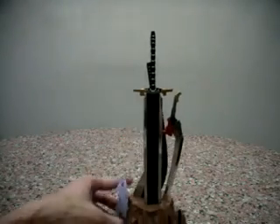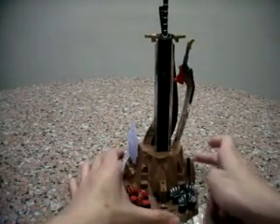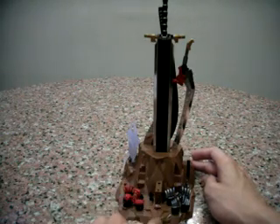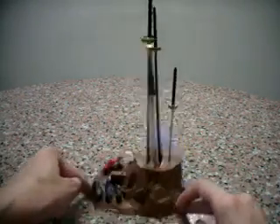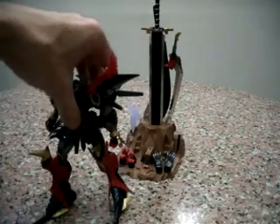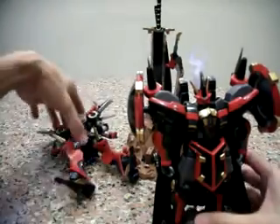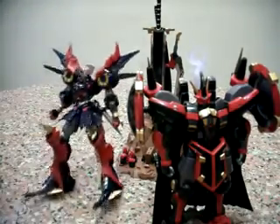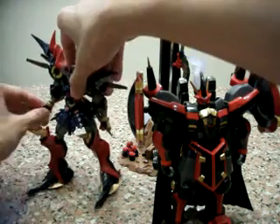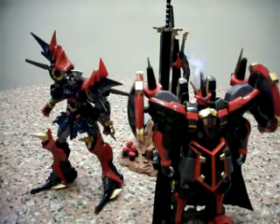Accessories-wise, it comes with a very beautiful tray where you can place all the weapons and the spare fists. You can also see Daigengar's spare face, and here are all the swords and everything for Daigengar. In the next part of my video review I'm going to go through the transformation process where these two will combine, and we'll see how awesome they look together.